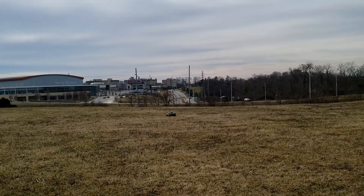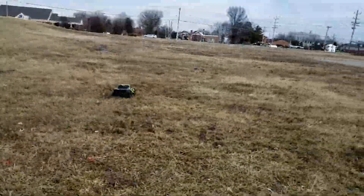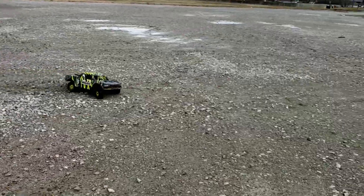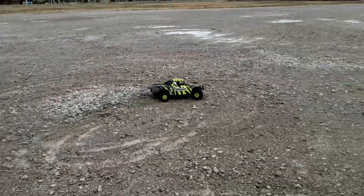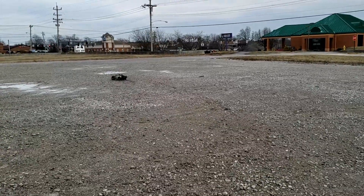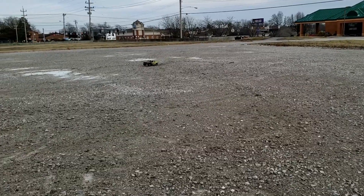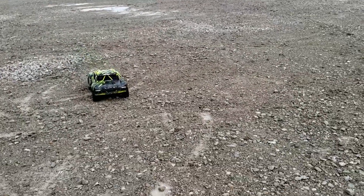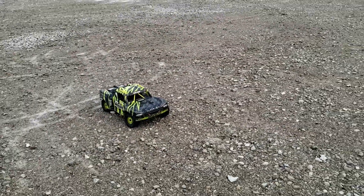Very happy now. I'll show you what I did here in just a minute. That's about a quarter throttle here. This thing is amazing, I really like the fact that I decided to go 8s on this — it is definitely a beast.